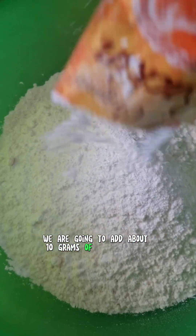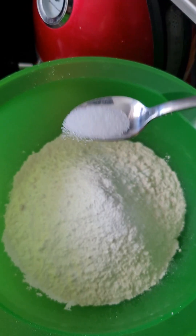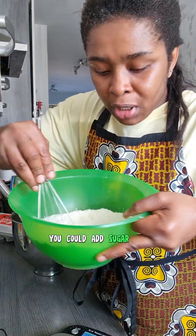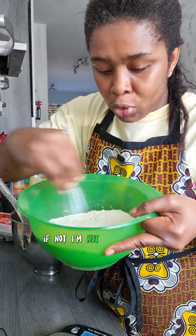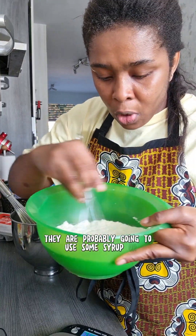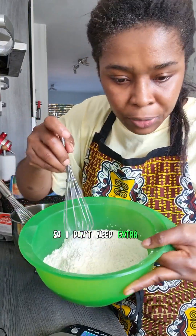To the flour we are going to add about 10 grams of baking powder — there it goes. Don't forget salt, just a pinch of salt. You could add sugar to this if you want to, but I'm not going to add extra sugar.